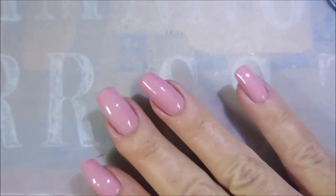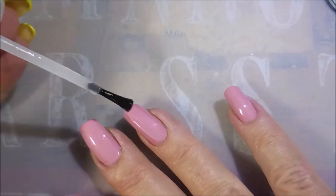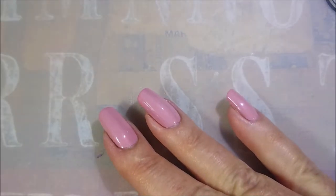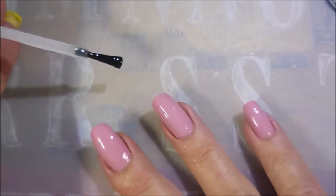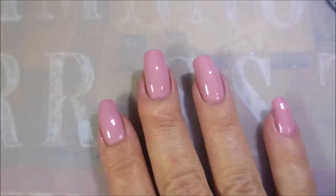I'm going to top it with the Pro FX Quick Dry Top Coat, get it to dry down so that we can do some stamping. Because you do want this dry before you start stamping or you'll mess up your base color. And nobody wants that. We're going to cap that free edge real quick.